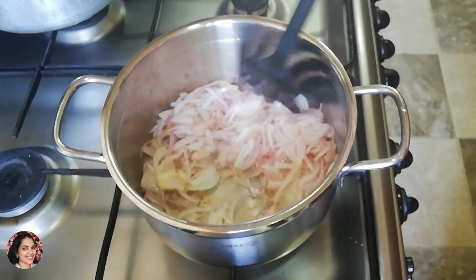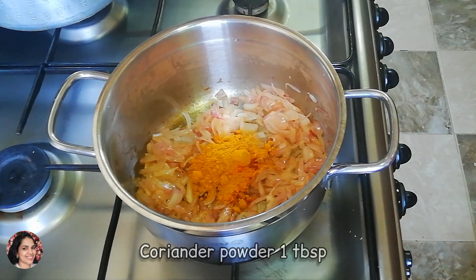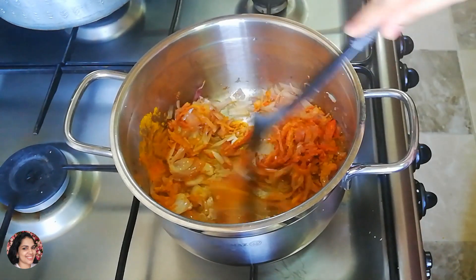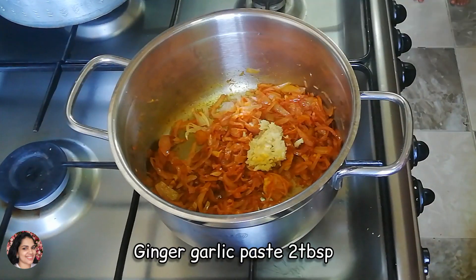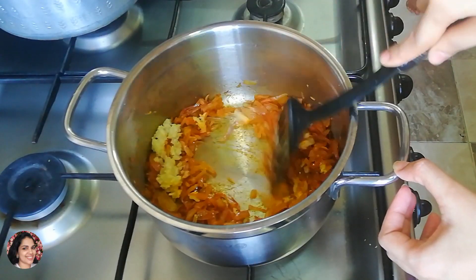You can cook a tablespoon of chicken — 1 tablespoon of corn, 1 teaspoon of corn. We will mix this. You can cook half a tablespoon. Let's paste this as well.